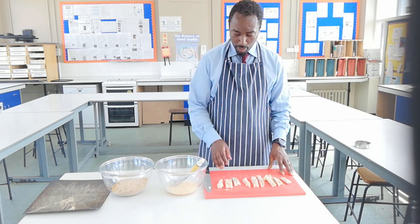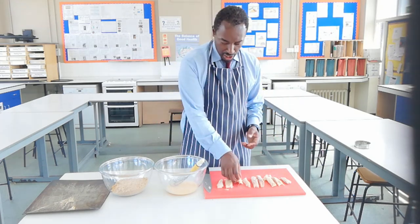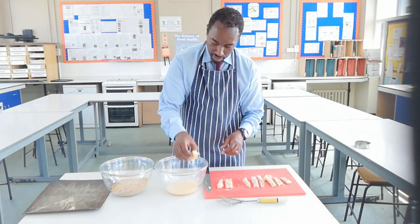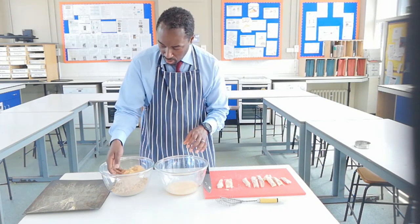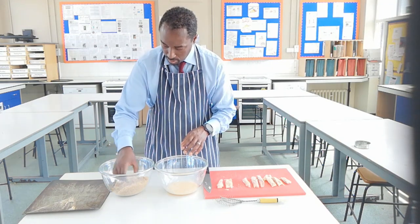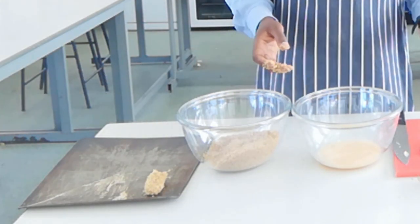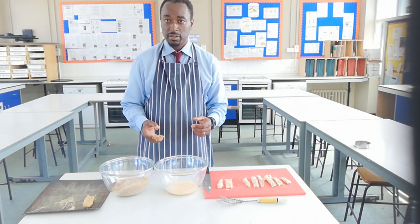I've got my fish fingers — they're all roughly speaking the same size. The next part: I'm going to take one of my fish fingers, dip it in the egg, scrape off some of the excess, coat in breadcrumbs, and pop it onto the tray. I'm going to do it again for all of them, and we'll come back when we're ready to bake.